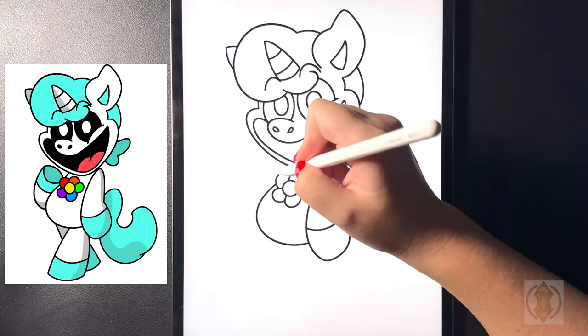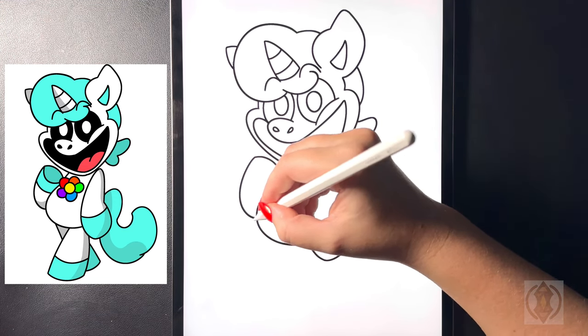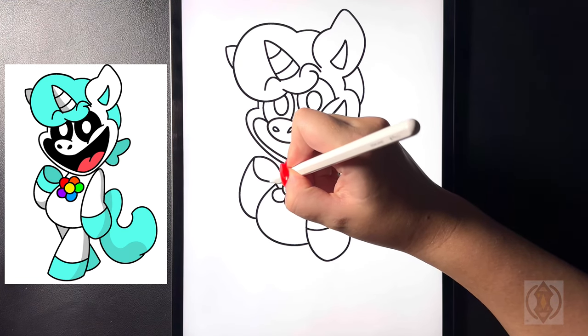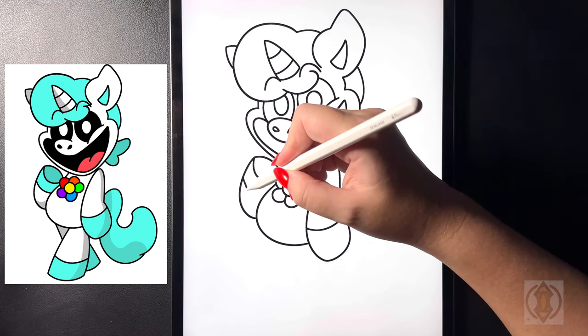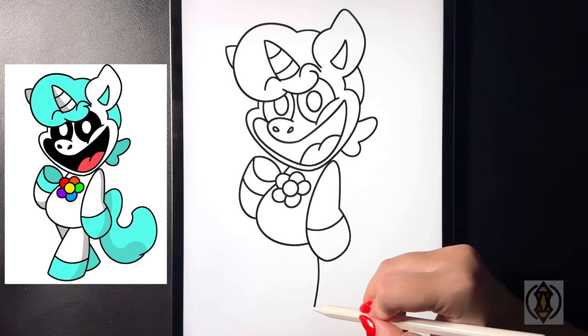For the left arm, we're going to curve this line around and then across. Starting at that point let's arch this line around and then back in towards the side of the stomach. On the top in this corner we're going to curve this line around and then up, and then moving further down again we'll replicate that.